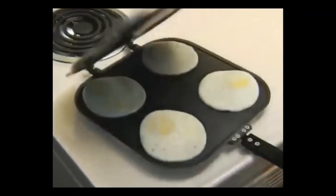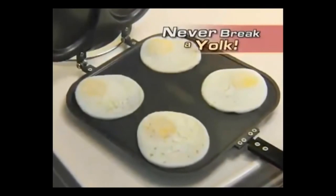The Pancake Pan. Four eggs over easy without ever breaking a yolk. Amazing.